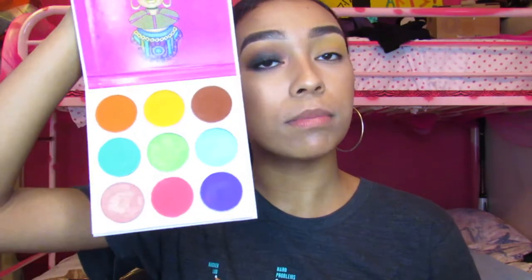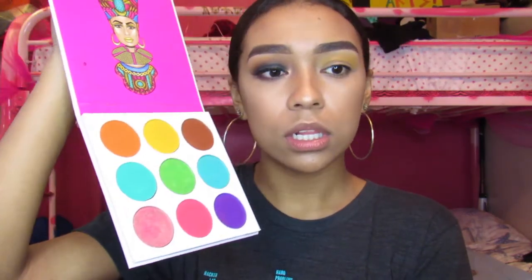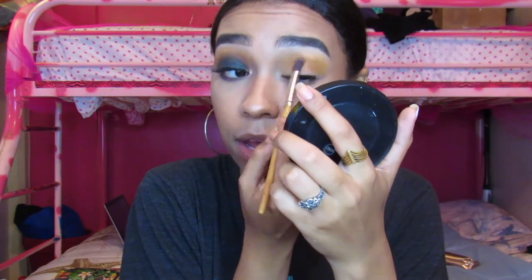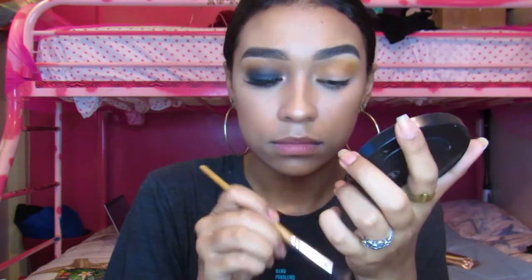Now I'm going to take the brown shade from the Zulu palette. I use this palette a lot because I don't have that many palettes — I have about four but they're not really that special. So I'm going to take that brown shade on the same angled brush and put it in the crease area and blend it into the upper portion of my lid. Then I clean it off and blend it out.